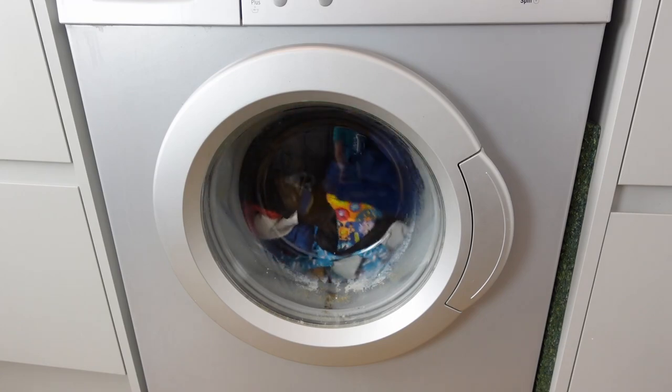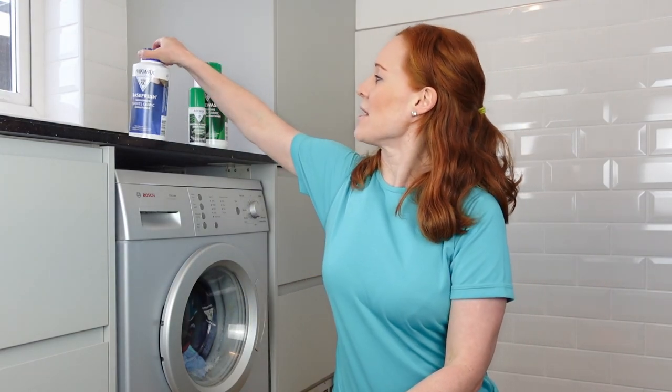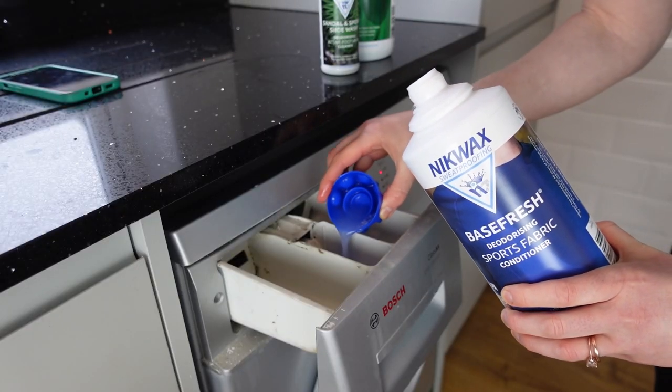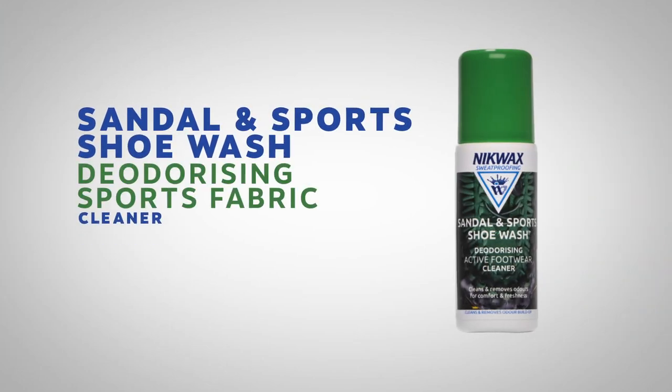Nikwax also do a Wool Wash for wool-based clothing like merino wool base layers like this. And if you want to wash running kit — both woolen and synthetic — and regular clothes at the same time, use 500 milliliters of Base Fresh in the fabric conditioner section alongside your usual detergent.